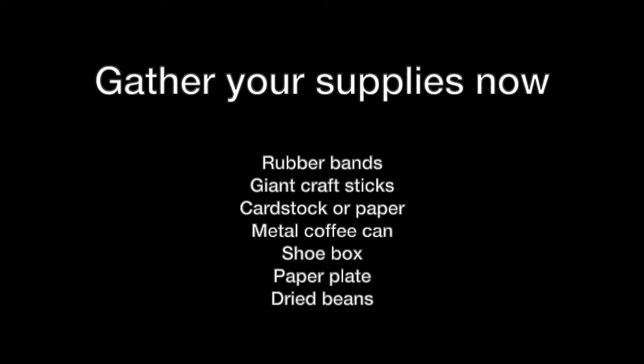So those are your supplies — you might want to go grab them now. And if you're ready to join us again, think about what kind of instruments you can make. I do have a hint for you: with the shoe box, you can cut out a circle in the lid of your shoe box.